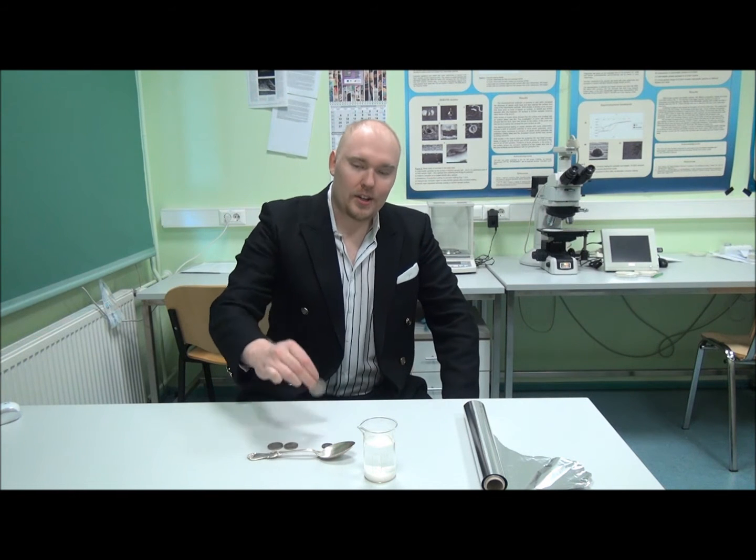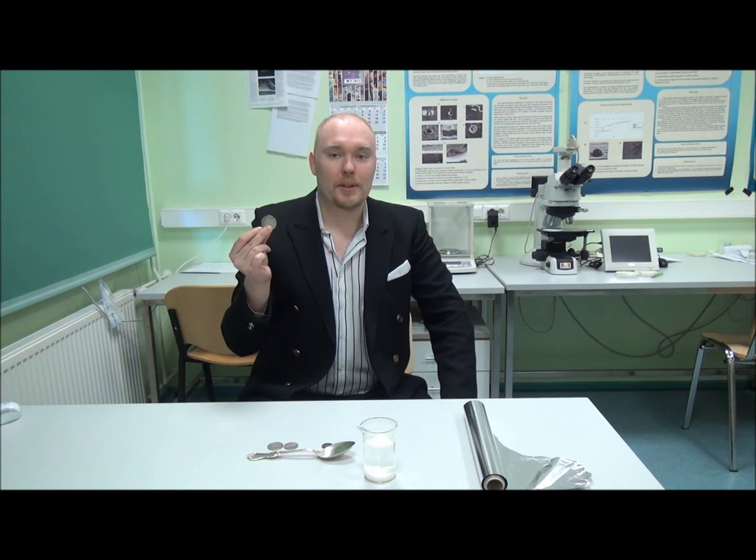In today's experiment we will try to undo 100 years of corrosion in the case of these ancient silver coins in a matter of minutes.